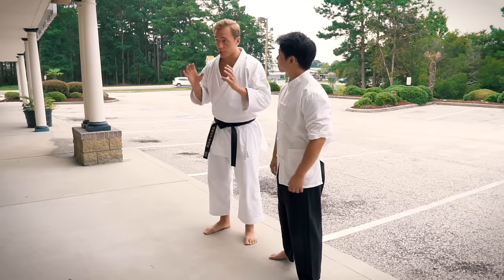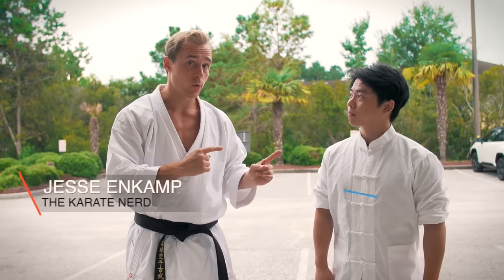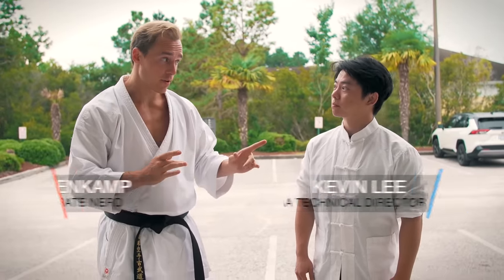I want to show you a form that's traditional karate, but I think it looks like Wing Chun. You tell me, because you're the expert. Okay?